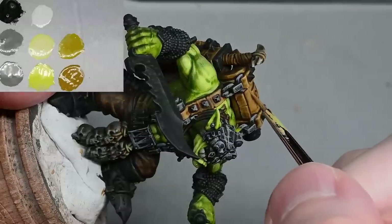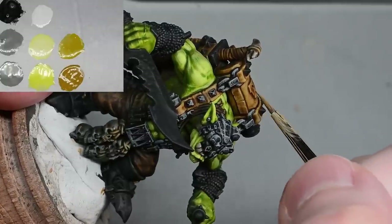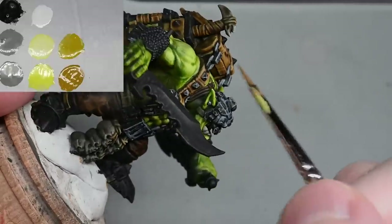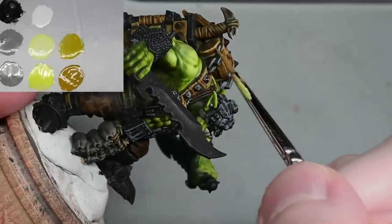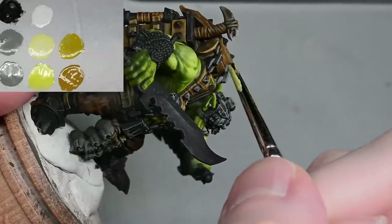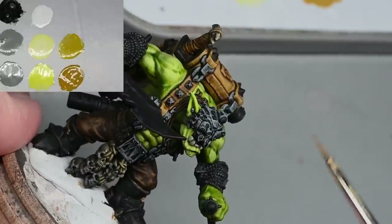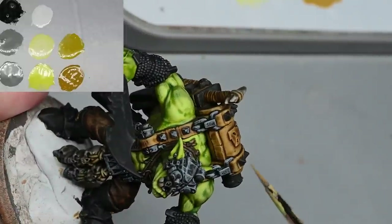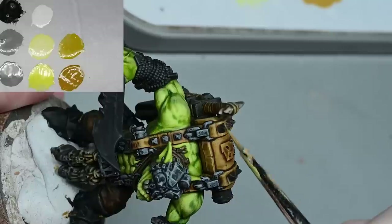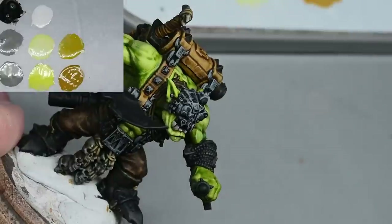One thing I did that I didn't mention at the time: for the leather on the backpack I gave it two coats of the brown contrast paint. When I brushed it on with just one coat over the white it made the colour a bit too desaturated — a bit too light — so I gave it two coats of the brown contrast paint to knock it back a little bit.